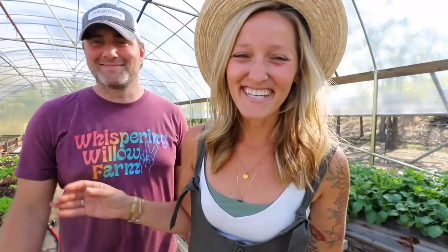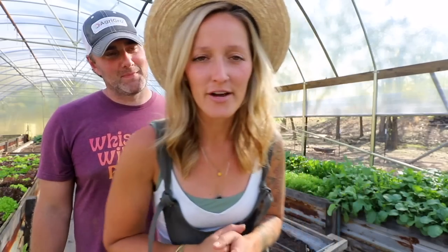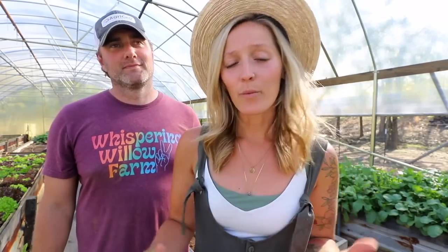Hey y'all, Jill and Nate here with Whispering Willow Farm. Welcome back. This evening we are in our high tunnel and we're going to be planting out our first round of Katrina cucumbers, and we are going to be trellising using the umbrella technique.